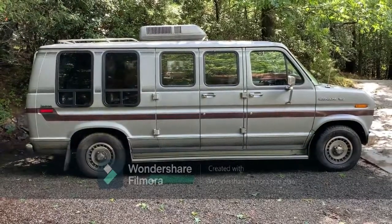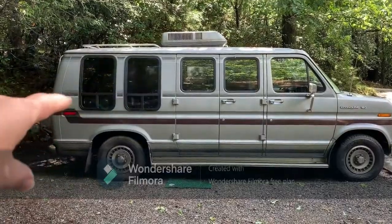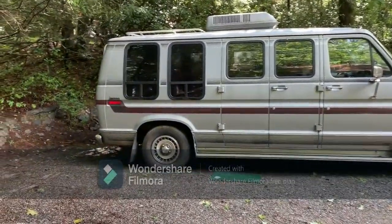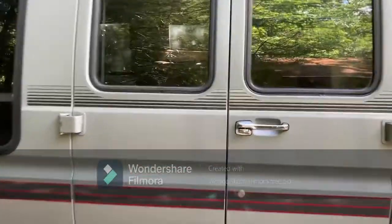So that's what she looks like from the side. Now that you know where the bed is, you can see those two windows are actually over the bed. I'm going to go up to the other doors here and open up the other inside part.